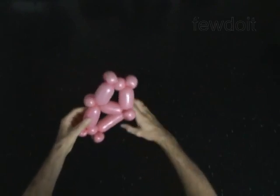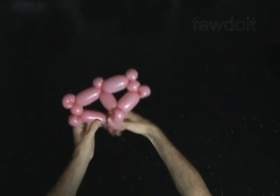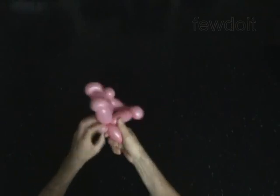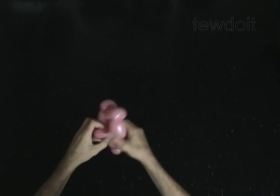Twist the thirteenth 3-inch bubble. Lock the free end of the thirteenth bubble around the seventh bubble. The rest of the balloon is the fourteenth bubble.